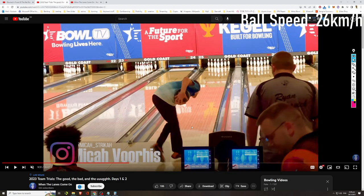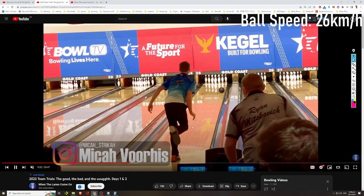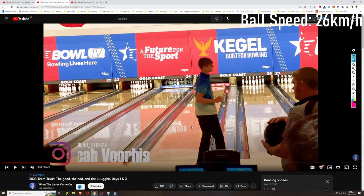Mika Voris is actually the owner of this YouTube channel. Let's see Mika's ball speed — he's averaging about 27.5 kilometers per hour for his two-handed ball speed.